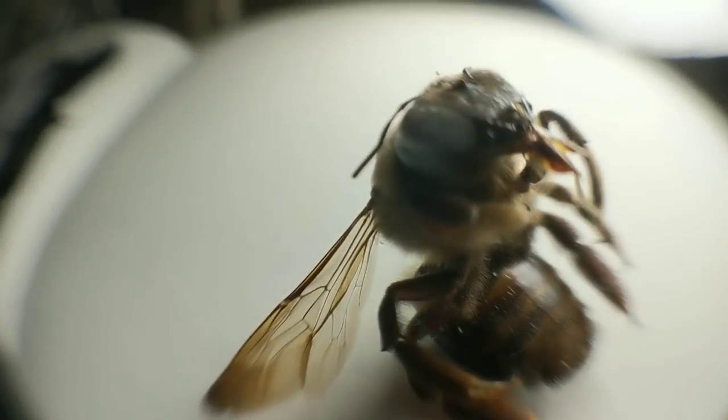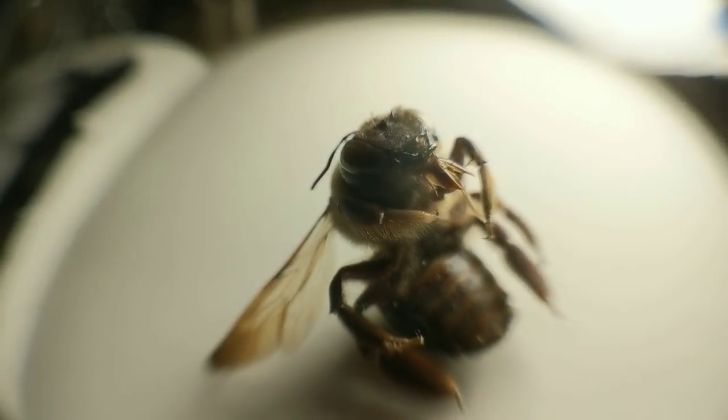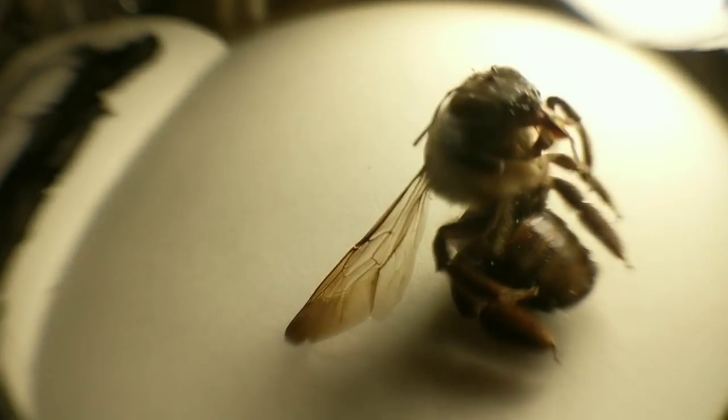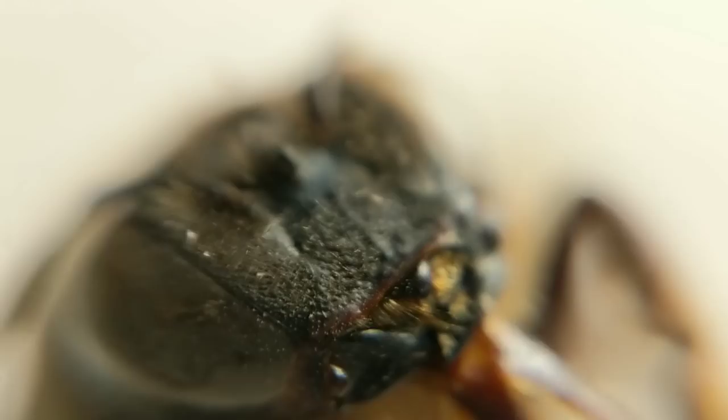For this one, I took some close-up shots of this bee and then altered them a little bit on my computer — cropped them, adjusted the color and everything — and then began to work.